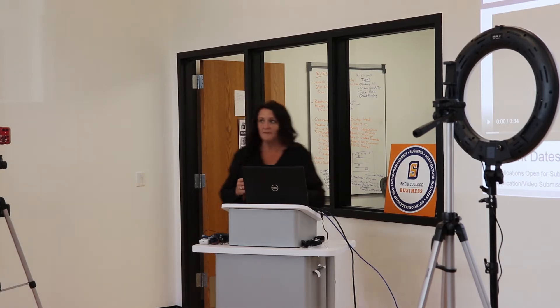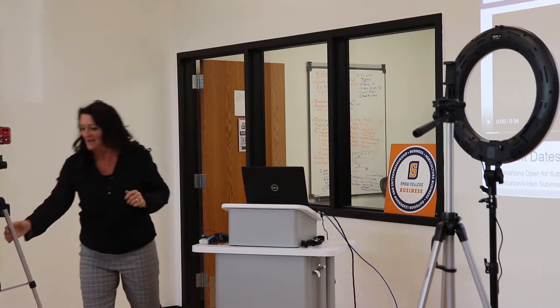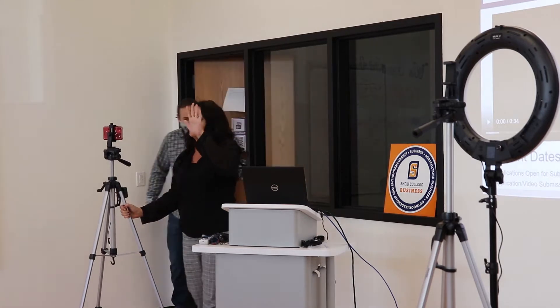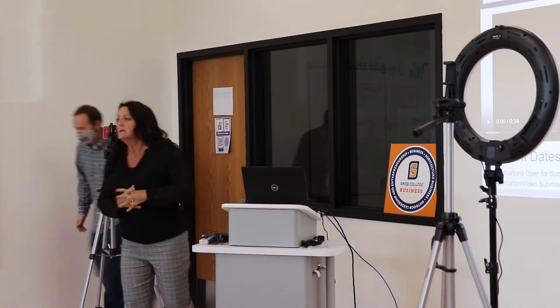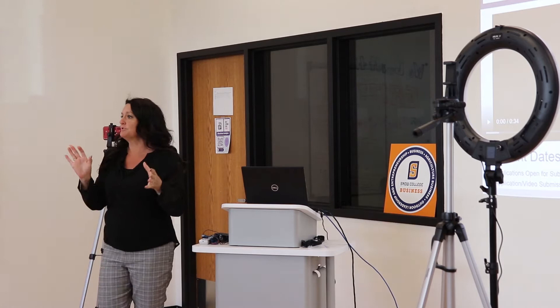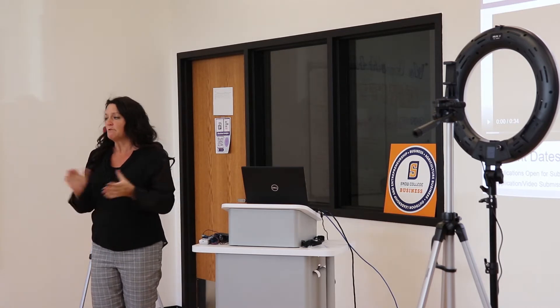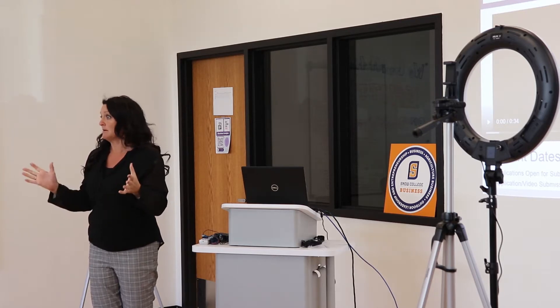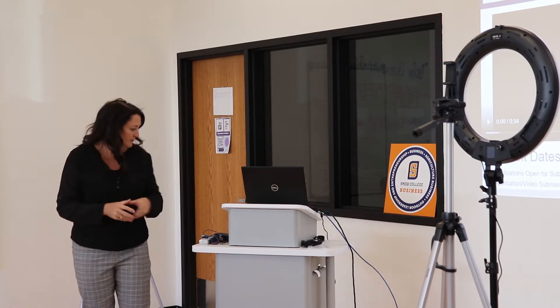Okay, so how many of you have made a video before? A couple of you have made one. How many of you made a video to publish, to give to people? So a few of you have already got some good techniques and tips and tricks. Some of this may be old news for you. For those of you that are like, I've got to make a two-minute video — it's really not that hard. I'm going to give you some of the tips and tricks on how to make it a lot easier for you.